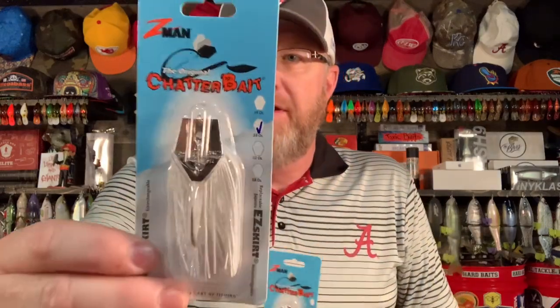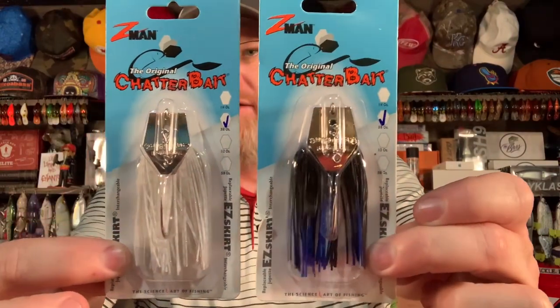The great thing about bladed jigs is they're easy to find — they're everywhere. In fact, let me show you where I found the perfect chatterbait for pond fishing. Walmart. That's right. You can go down to your local Walmart and they have a huge selection of fishing tackle, tons of it catered to pond fishermen. Look what I got at Walmart: the original Z-Man chatterbait in white and black and blue.